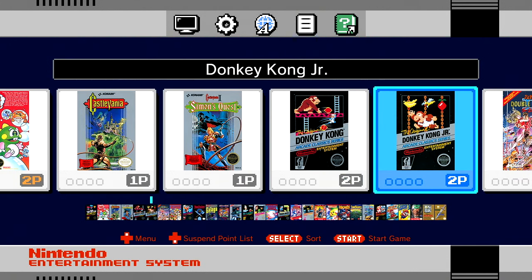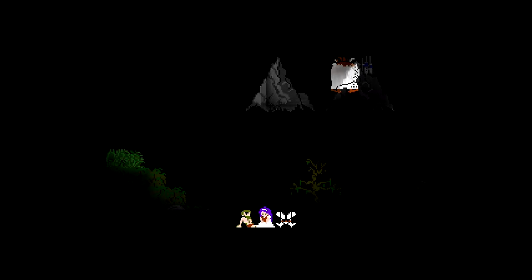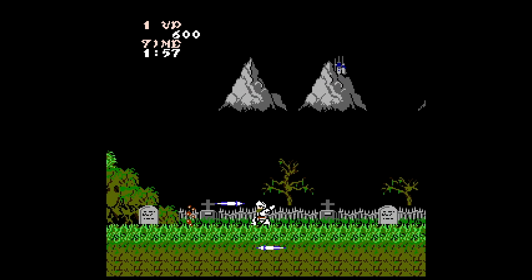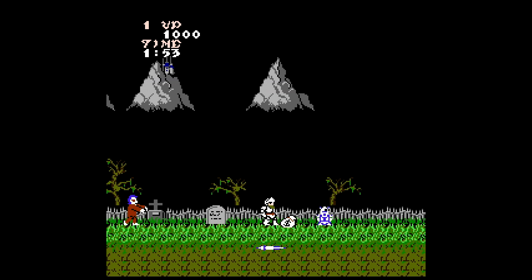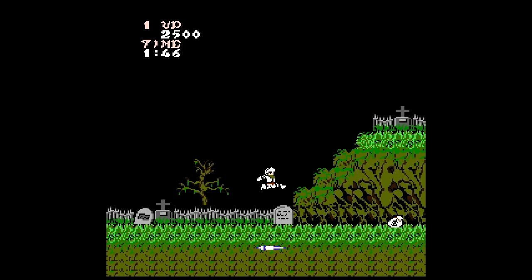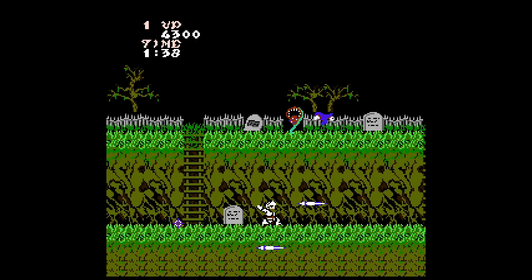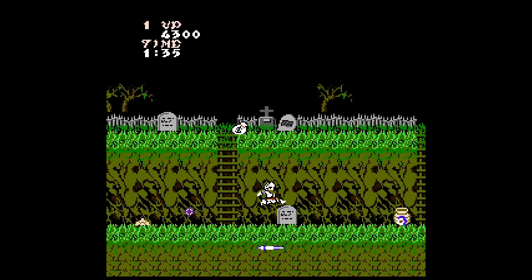Let me show Ghosts 'n Goblins since I said it was one of my favorites. I had so much fun with this game as a kid. I actually purchased it on the eShop for my Nintendo 3DS. It's definitely difficult — it can get frustrating because you have to reach certain checkpoints otherwise it pushes you all the way back to a level. There was also Super Ghosts 'n Goblins on SNES, but you get an idea of what this looks like.